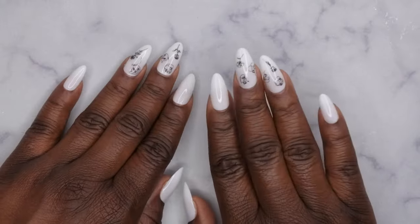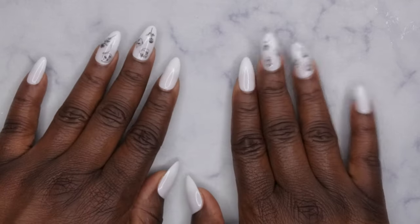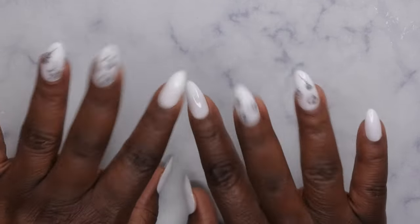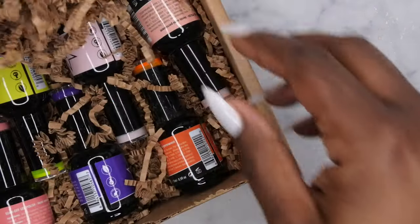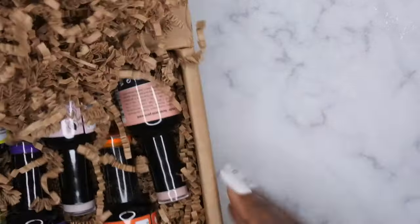Hello, happy people! I'm back with another video. Today I'm excited because I'm going to be trying out some new gel polishes from Nail Reserve — they were kind enough to send me over some new polishes to check out for you guys, so let's get into it.